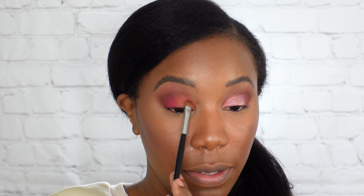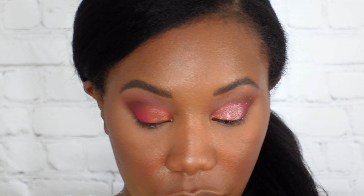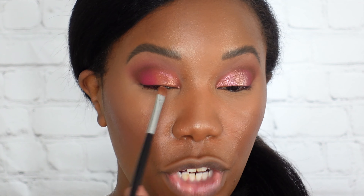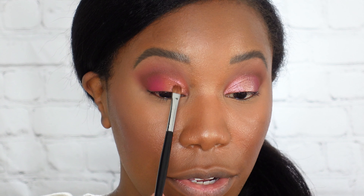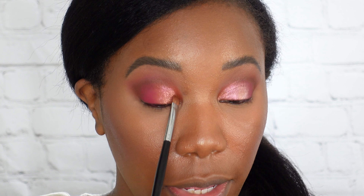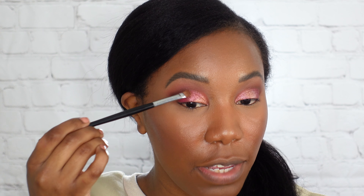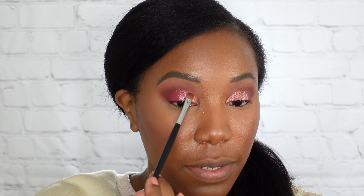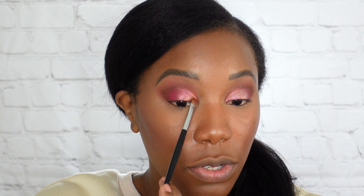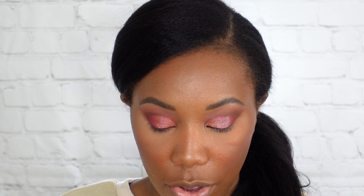We're gonna stick with this brush and go in with the brown shade to darken that outer corner — just blending it into the pink. I love that even though these colors are really sort of different, they're very complementary. They really go nicely together, and even though we've got a lot of different shades in here, you can create a lot of different looks without worrying about them clashing. You can also get some nice depth and dimension with the range of colors.